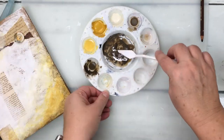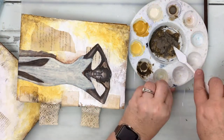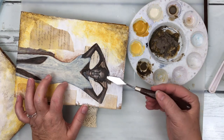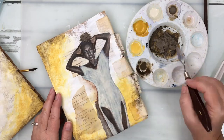Similar to the first image in layout one, I am going to be using the Liquitex blended fibers mixed with some acrylic paint in burnt umber, and that is what I'm going to be using for her hair, which I am going to change up a bit.